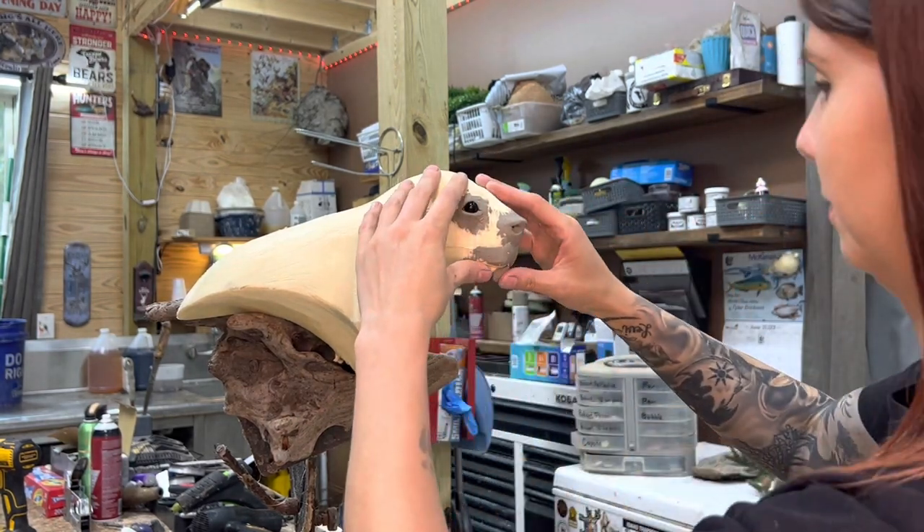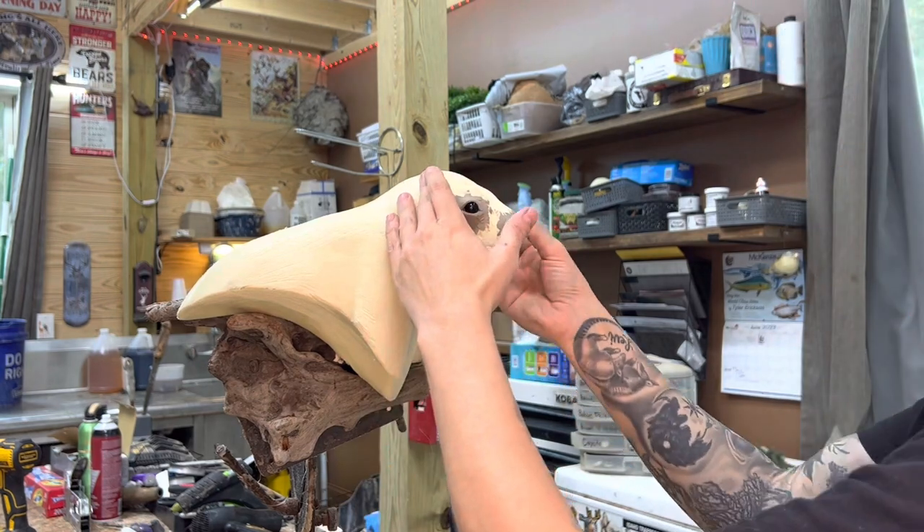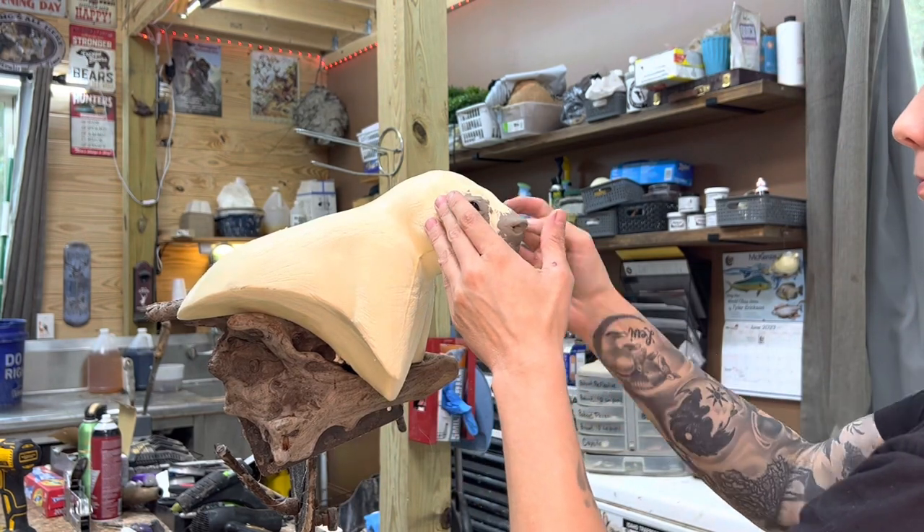Are we ready to have a good time? It's always a good time when you're handling a porcupine, right? What could possibly go wrong?